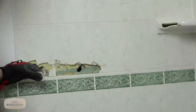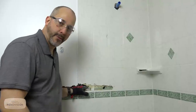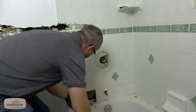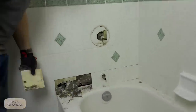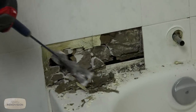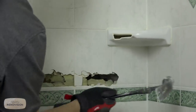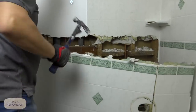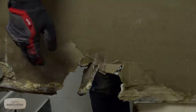Now you can see — this is fun. The wallboard behind this tile was the water-resistant drywall. A hell of a lot of good it did. That's water-resistant drywall — this garbage right here. Let's take a look at the backside real quick. It's just where the water was getting in behind the tile.